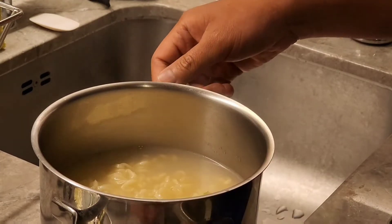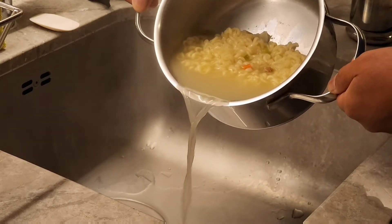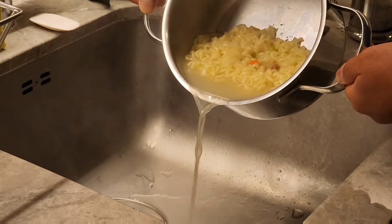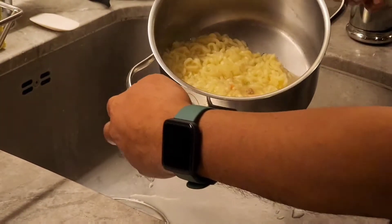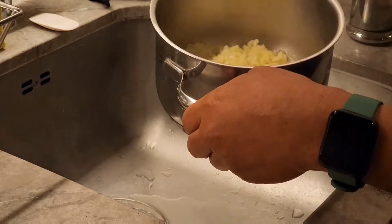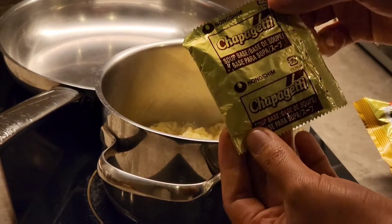After 5 minutes, we drain the water but we leave approximately 4 tablespoons of water. That's probably so there's some sauce. I think this should be enough, or maybe a little less. Perfect — and then after removing the extra water, we put in the soup base.